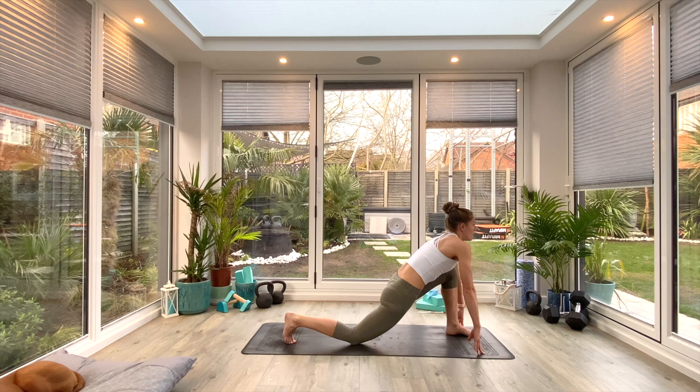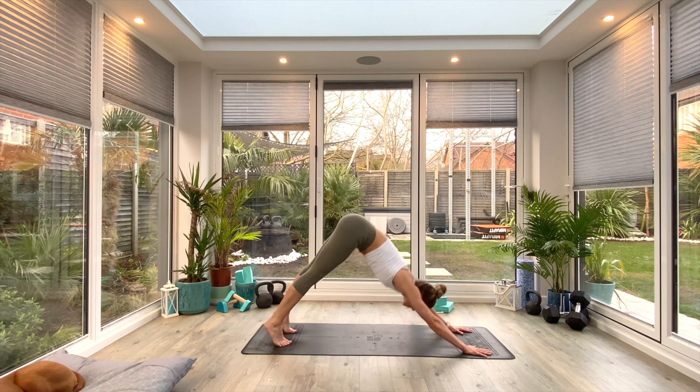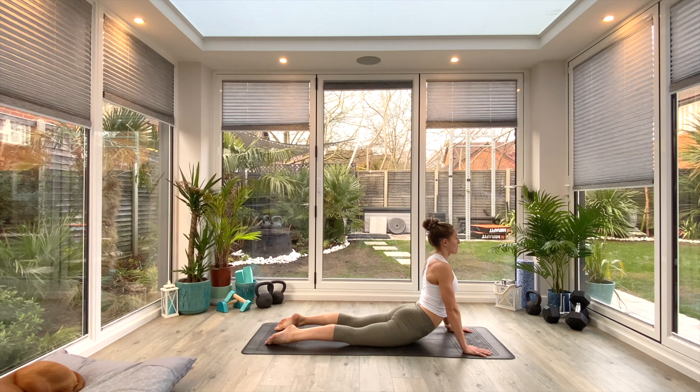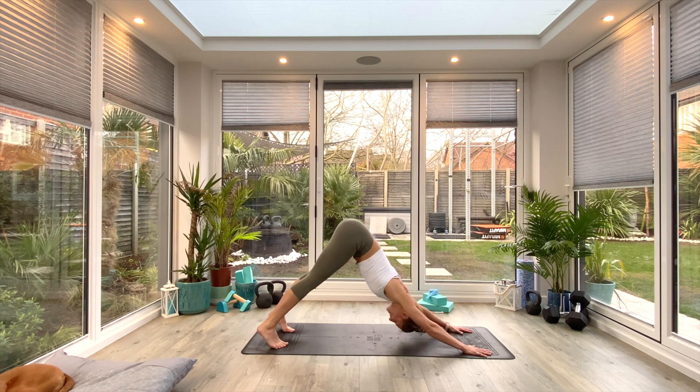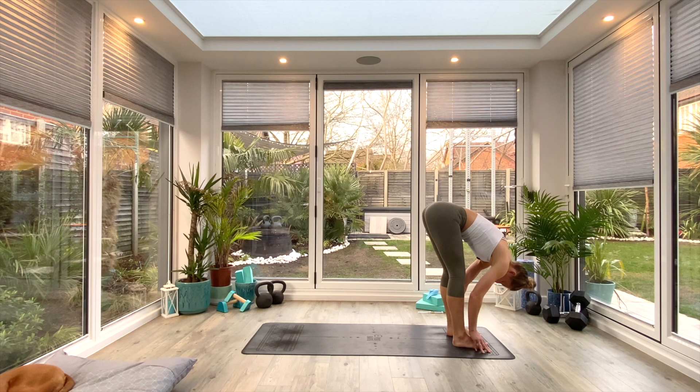Roll those shoulders back and down, eye gaze forwards, take a nice deep breath in, and as you exhale step back to down-facing dog. Press through the hands, inhale as you extend through the spine, exhale push those heels towards the floor. On the next inhale roll forwards to high plank — option to drop the knees — exhale low plank or knees-chest-chin. Inhale, press up to cobra, open up that front body. Exhale, let the hips sink towards the ground, one more deep breath in, then tuck the toes and press back to down-facing dog. Inhale, look forward to step the right foot through, high or low lunge. Exhale, step through to Uttanasana forward fold, inhale to find length, exhale to fold deeper.